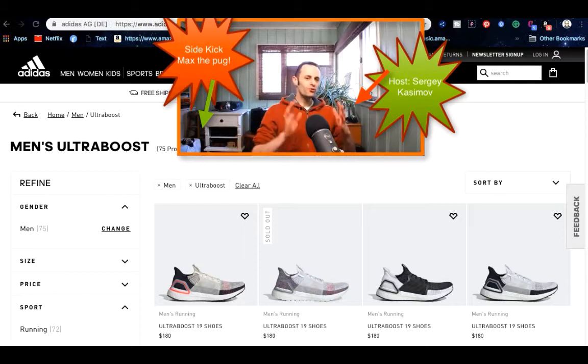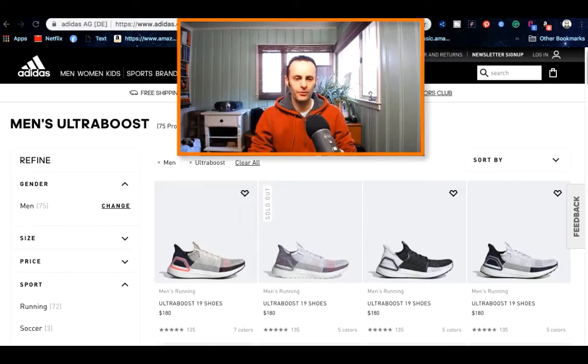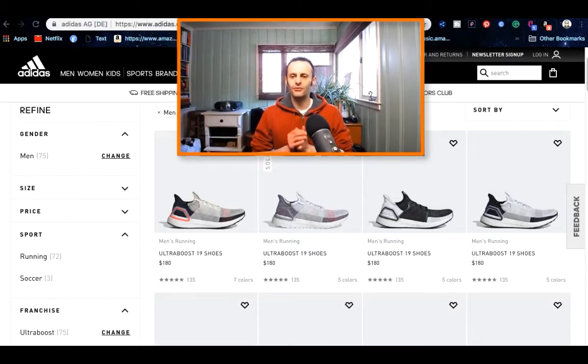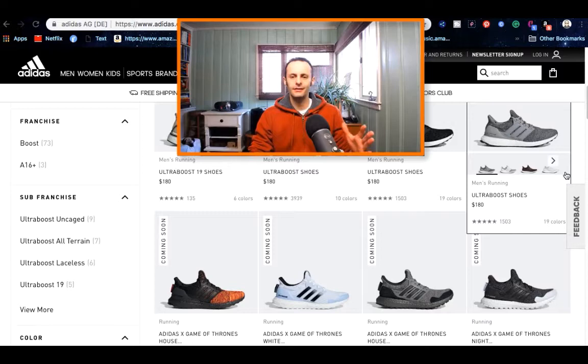I bought my Ultra Boost on the Adidas website. There are many different choices for you to grab, and I just want to show you how many different choices actually exist. The best thing about the Adidas website is that you get free shipping and free returns, so if you buy something and dislike it for any reason you can give it back. The one downside is the actual price — you're paying full price for the item, but you get all the choices, all the sizes, and you can create your own custom shoe as well.